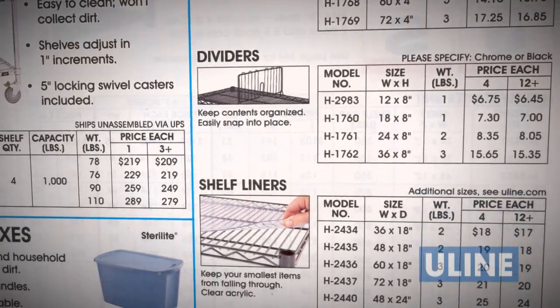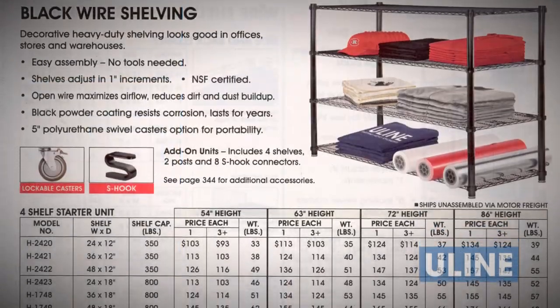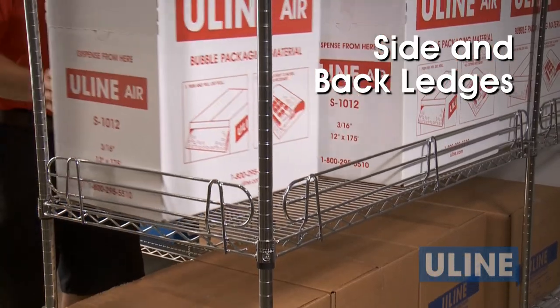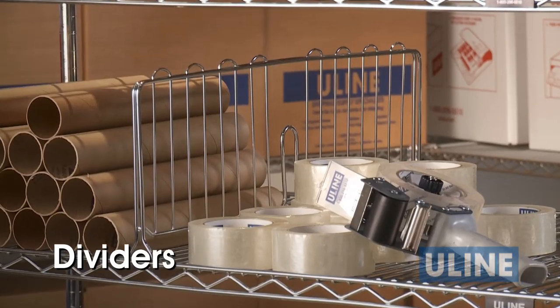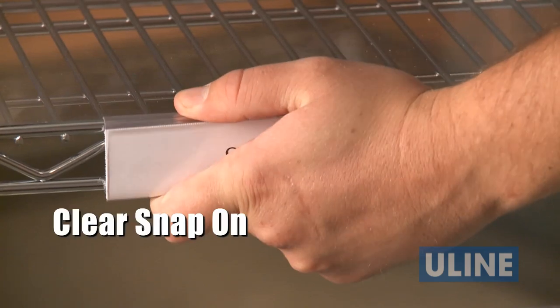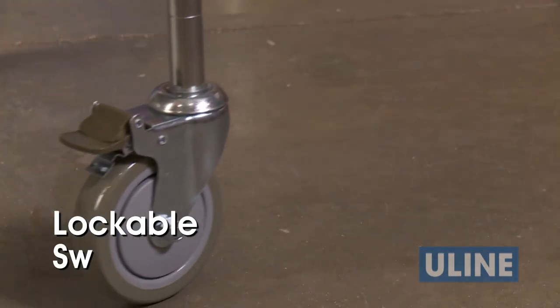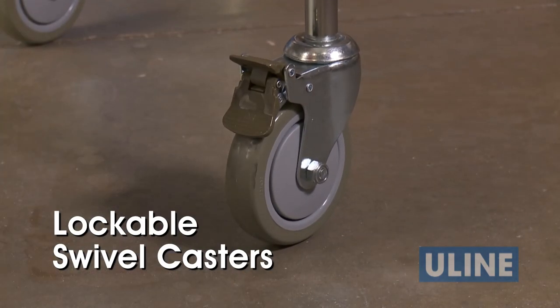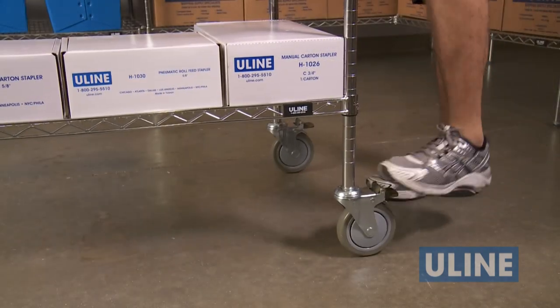To completely customize your installation, many sizes are also available in black. Accessories include side and back ledges, dividers, clear high-gloss shelf liners, clear snap-on label holders, and lockable swivel casters with polyurethane wheels — making them easy to move or transport items from one location to another.